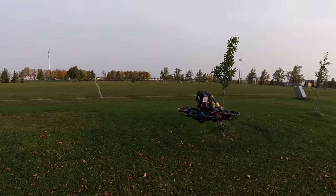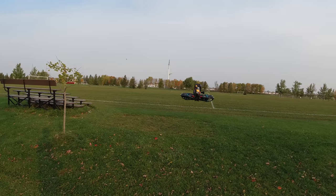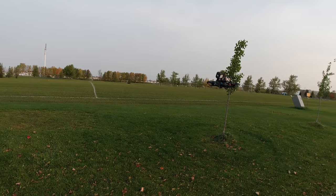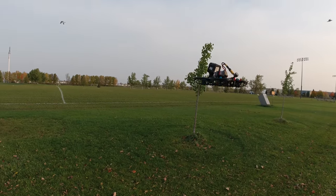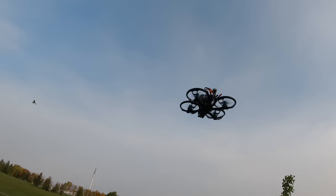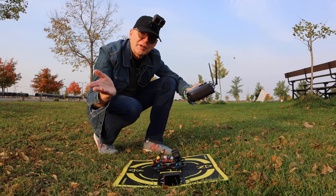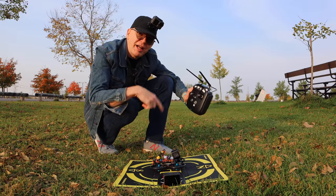There it is with the little 6S battery - it's not going to last very long but there's my little 150 floating around. And oh, there go the seagulls! I don't want to kill the battery too much so I'm going to bring it down and land it over here back on my little landing pad.